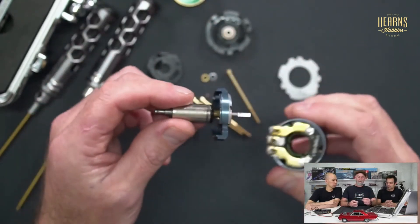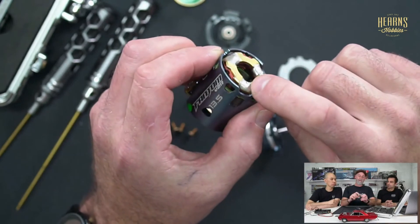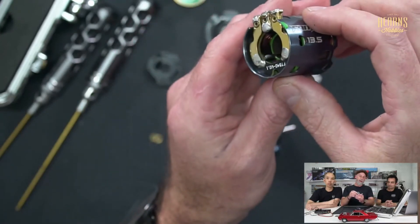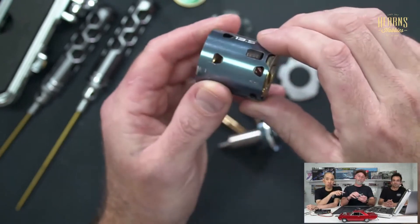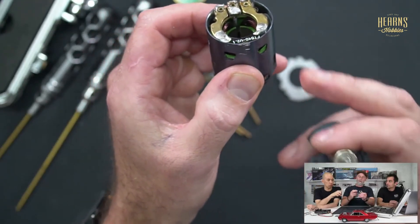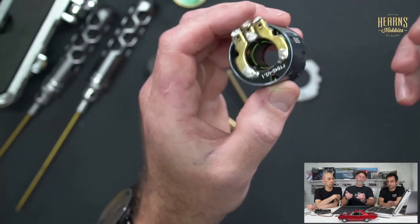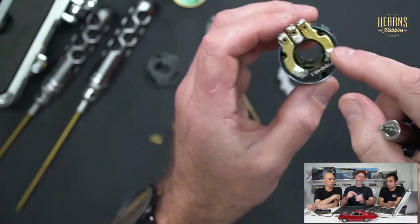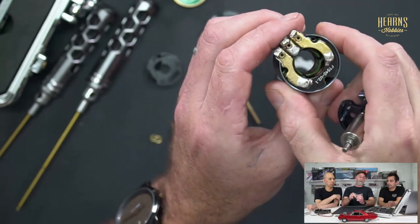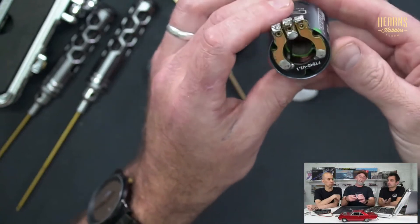Looking at the rotor you can see there is absolutely nothing that physically touches the motor windings when it spins. The collector ring is where the three phases are soldered together — it's a nice quality motor with heavy wire and really clean soldering. It's interesting to note that on a brushed motor the windings are on the rotor — they're effectively inside out compared to a brushless motor, where the windings are on the stator and the magnets are on the rotor.